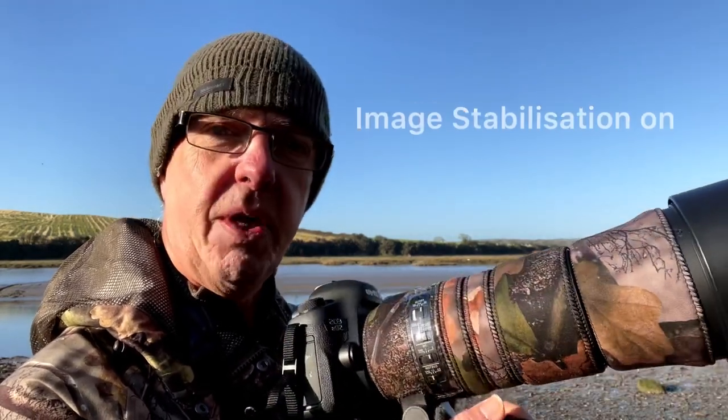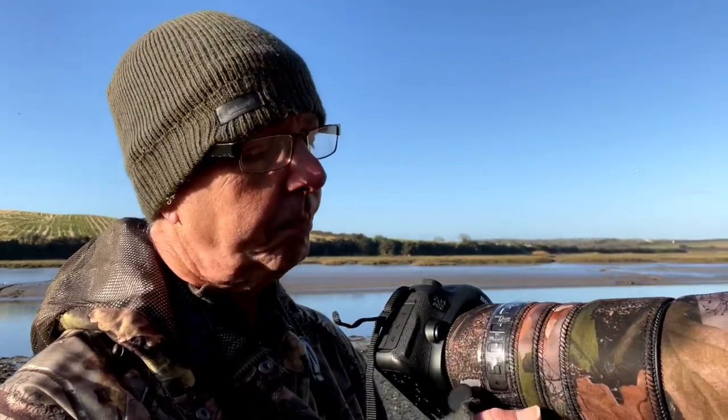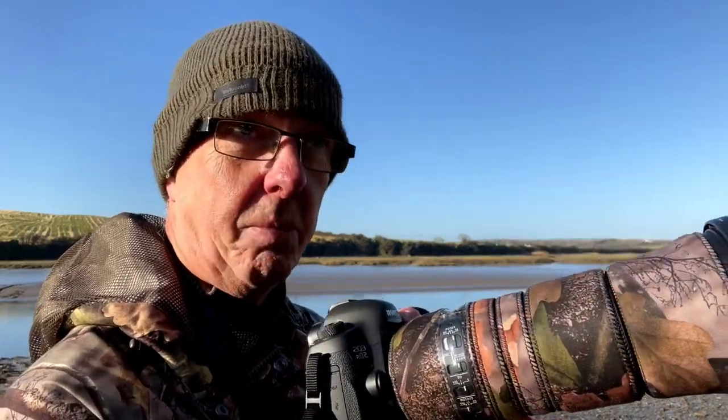We're shooting with image stabilisation switched on, obviously, because we're handheld. There are two modes on this camera and we're shooting on the second mode, which will give us a more stabilised image.